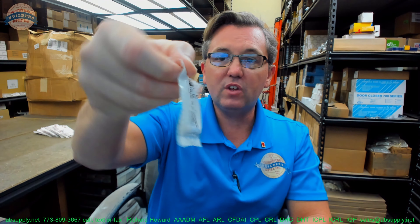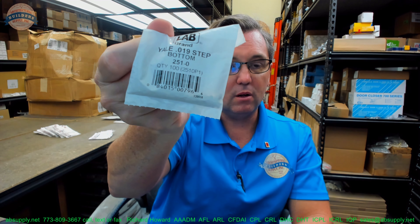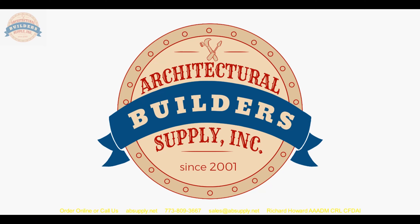Any questions on the 251-0 Yale zero bottom pin? It's a 251-0 bottom pin, 0.182 in length. Any questions on this or any other Yale product, please feel free to reach out to us. Thank you for watching — if you've enjoyed this video, please click thumbs up, subscribe, and maybe even send the video to someone you know.